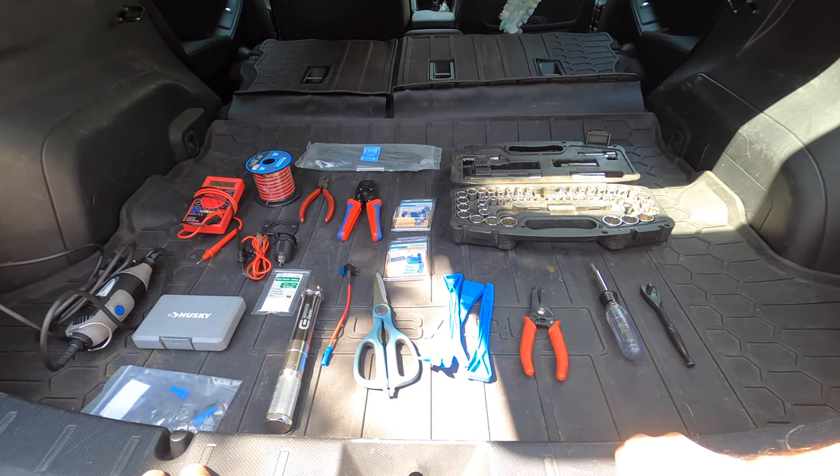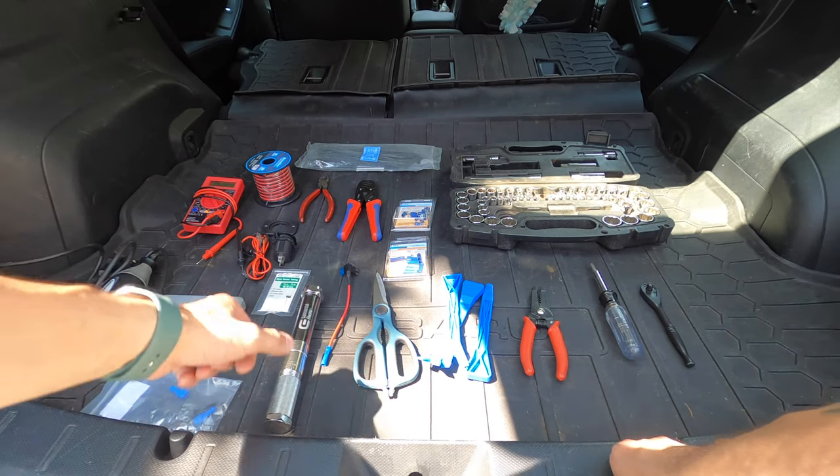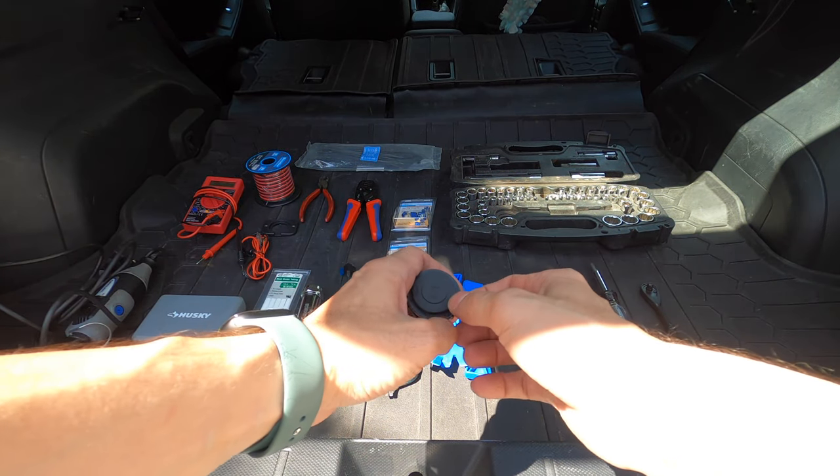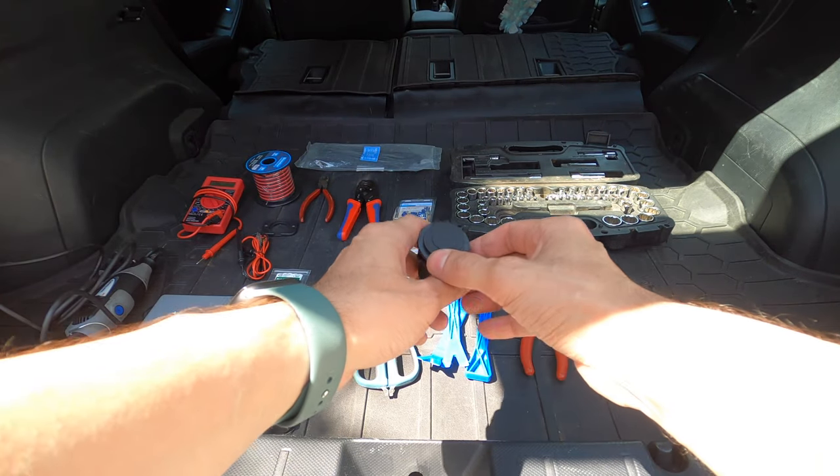Hey everybody, thanks for tuning in. Today I'm going to show you how to install a 12-volt socket in your car. I'm installing this in the back of my car, but you can install it anywhere you want power.